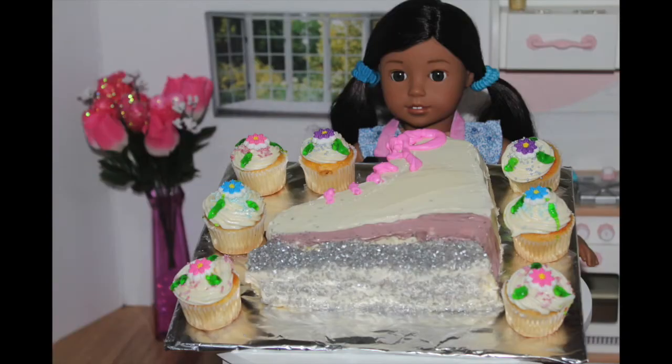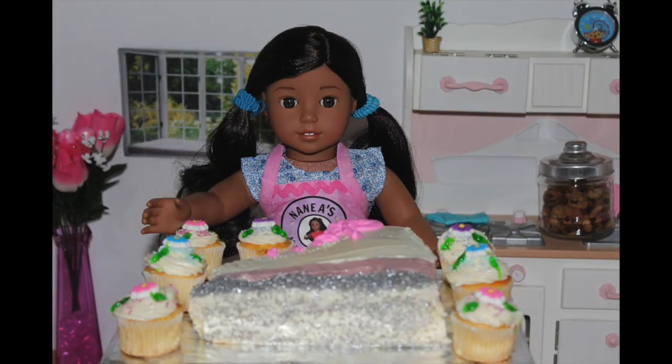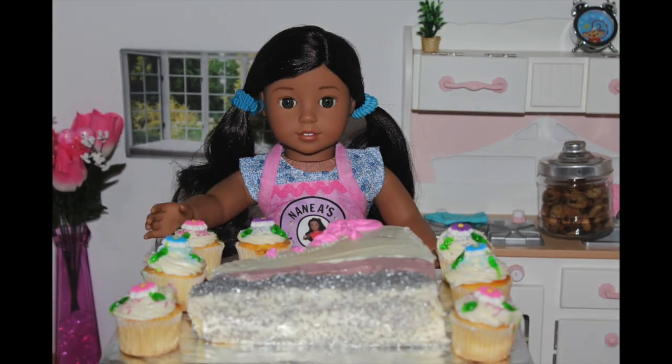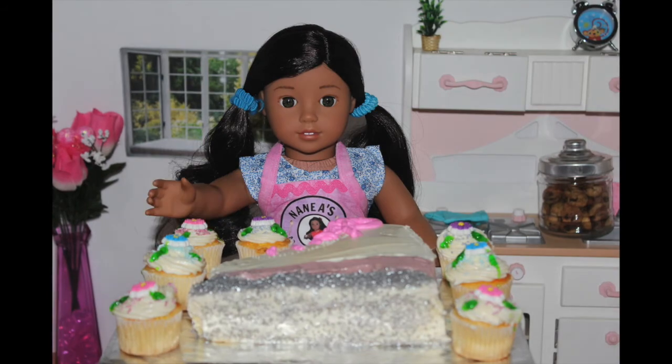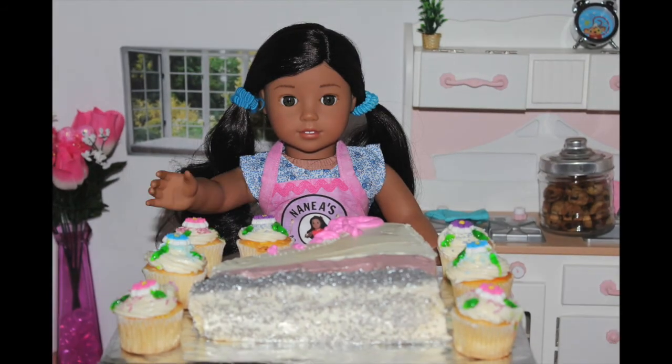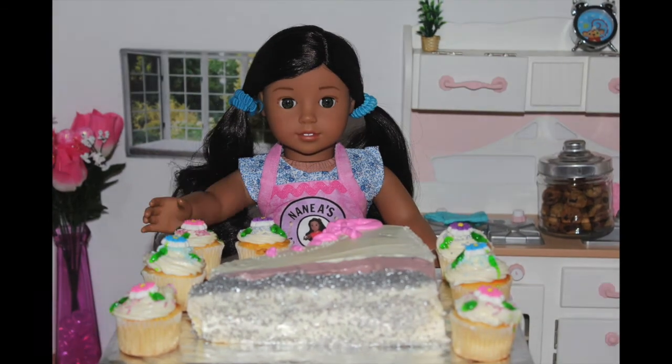Ta-da! This is what the finished product looks like. I hope that Jasmine and my sisters will really like it. Do you guys know how hard I worked on it? I've never ever made a cake before — I've only made cupcakes. Also, after I took it out of the fridge, I added some laces to the skate with pink frosting.